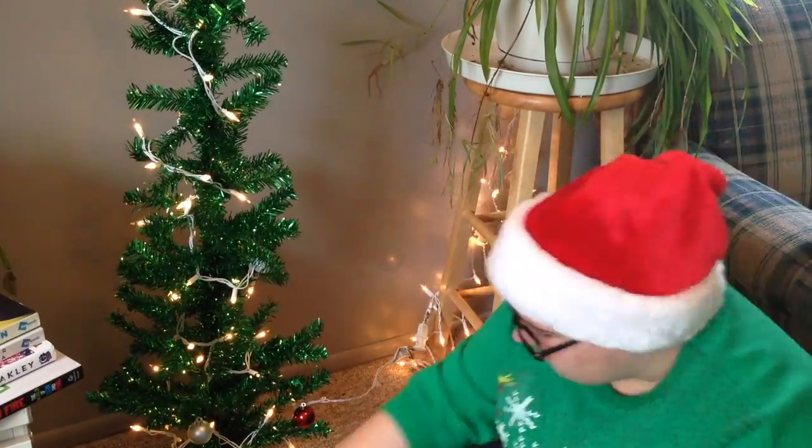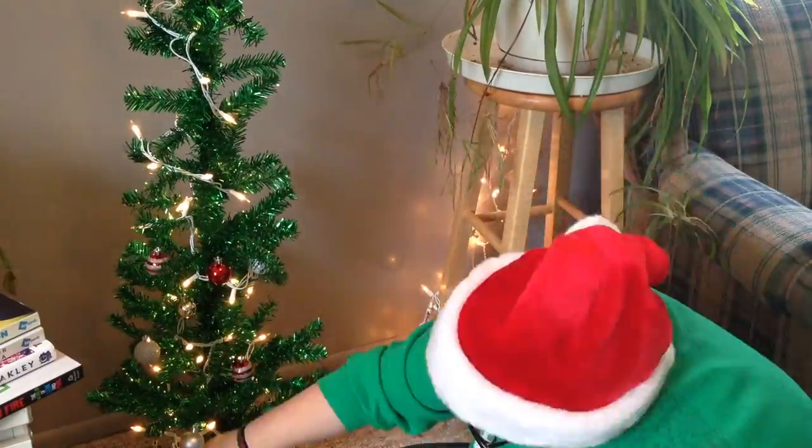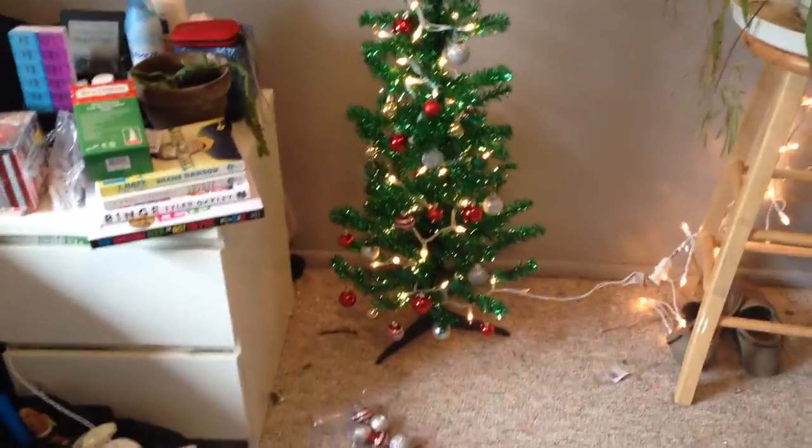So it's now time for the ornaments. Apparently in the middle of recording that, my camera died. But I think I've got all done that I'm gonna do for now and I think it looks really cute, look at it! So this is the tree. I think it looks cute. I still have some ornaments left, but I think this is all I'm gonna do for now. I really like it, it's really nice.